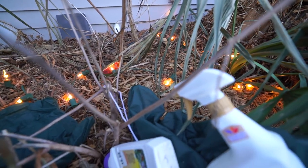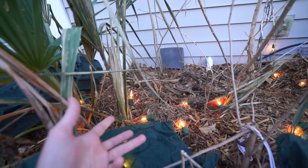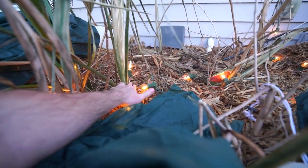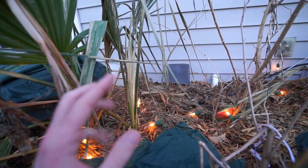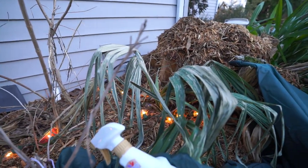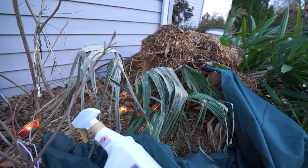You can see my thermo cube is working really well — those lights should not be on right now. We had a hard freeze, as did much of the country, just about a week or two ago. Got down to negative six degrees Fahrenheit here, which is a bit much for a lot of the plants that I have out here. I have a lot of the hardy palms.